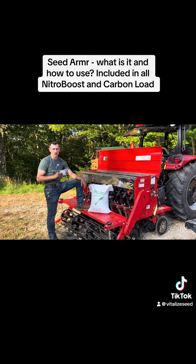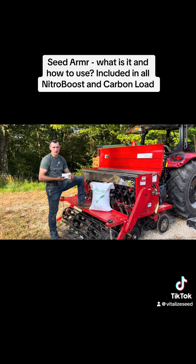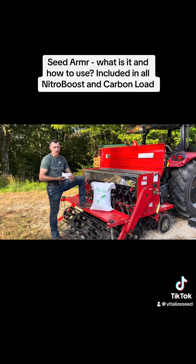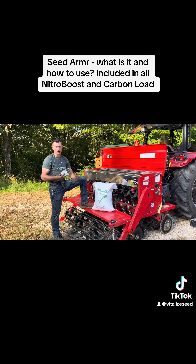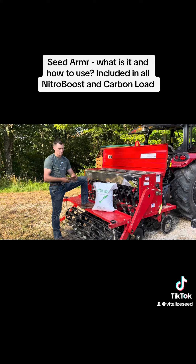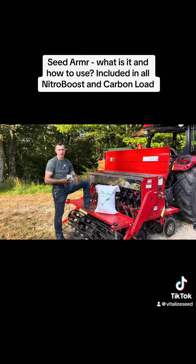I just want to show you how it works. It's just a little powder that you dust on the seed when you're mixing it in either your spreader or your drill, and it's really just like an insurance policy. It's got a little bit of humic substances in it and some healthy bacteria that help the legumes in the mix fix nitrogen.